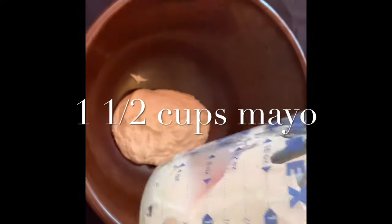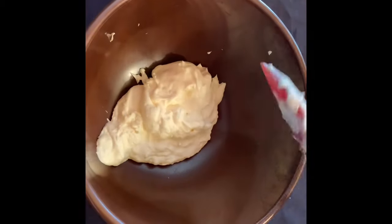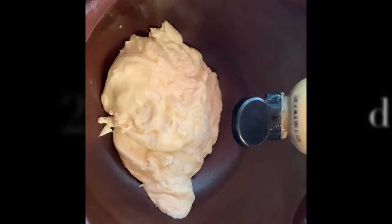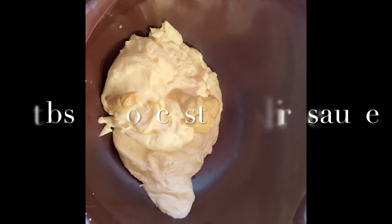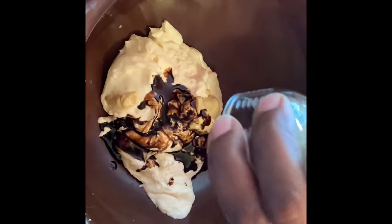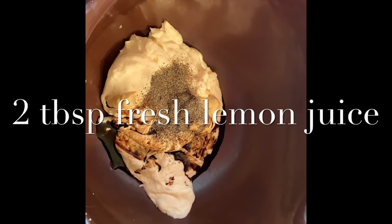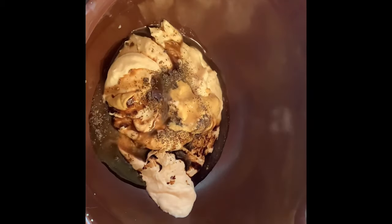Next we're going to make the Imperial sauce mix. Start with one and a half cups of mayonnaise, then add a tablespoon and a half of Dijon mustard, one tablespoon of Worcestershire, one half teaspoon of black pepper, and two tablespoons of freshly squeezed lemon juice.